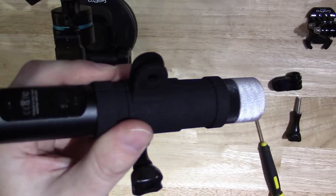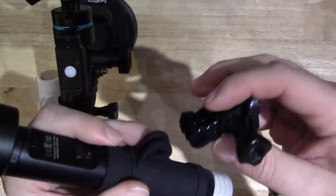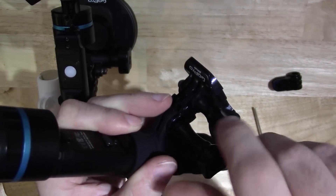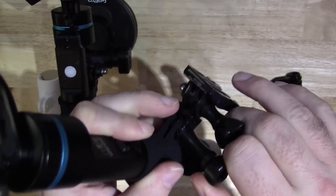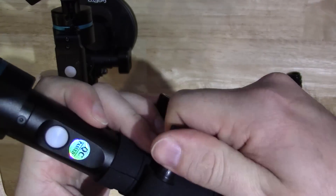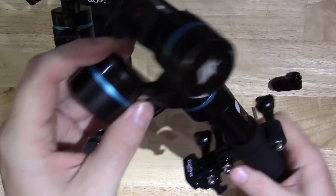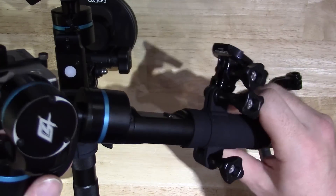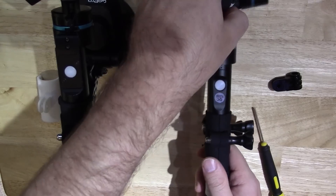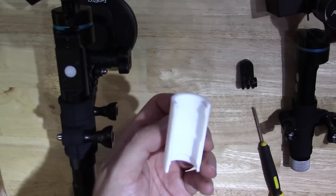Then grab a standard GoPro screw mount — something you'll have many of — and tighten that on. What that leaves you with is a standard GoPro mount. If you want to fix it to another GoPro mount, simply slide that on, add another GoPro screw, tighten them up, and you get a nice solid clamping of your handheld gimbal. You could put it on a suction mount, a sticky mount, a bike handlebar mount — anything like that — knowing it won't fall off.